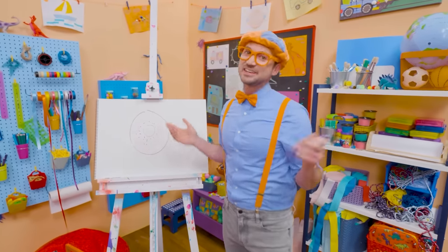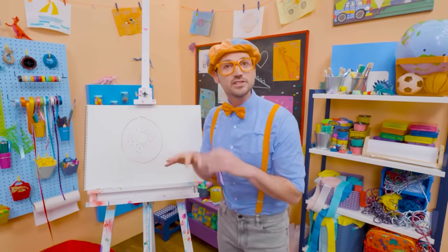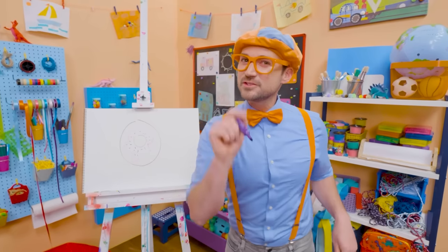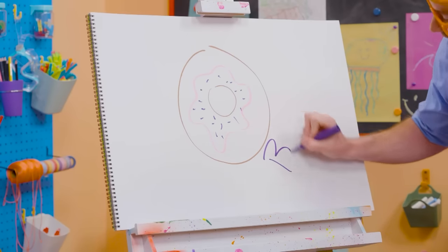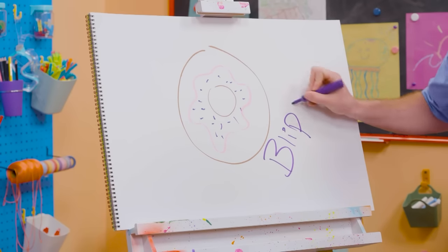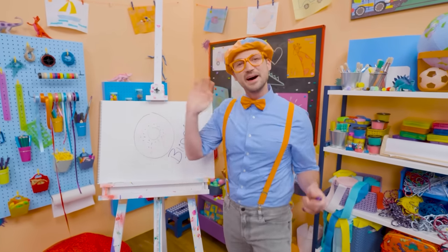If you like donuts and love drawing with me and want to draw some more, all you have to do is search for my name. Will you spell my name with me? B-L-I-P-P-I, Blippi! Alright, see you again. Bye-bye.